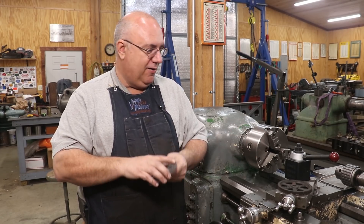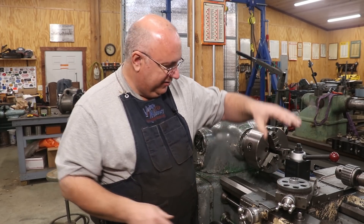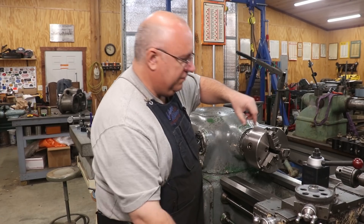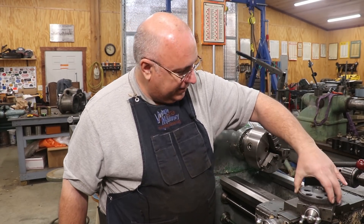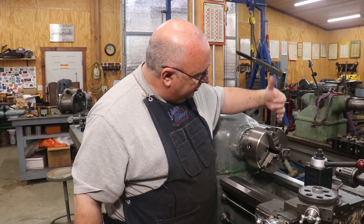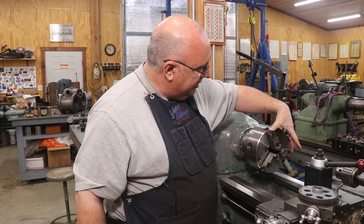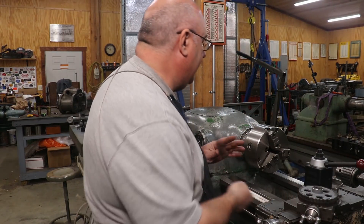We're going to be getting our lathe set up to do the turning. First things first, I need to turn my jaws around to grab this — it's a little bit large. These are reversible jaws: you take them off, flip them over, and you can get a much larger diameter grip pattern. So let's get in here and take those off.